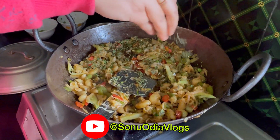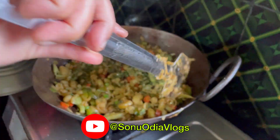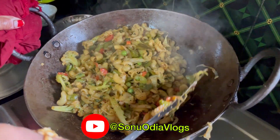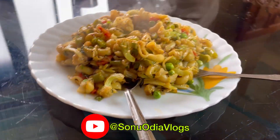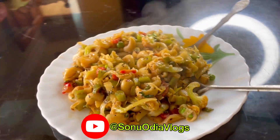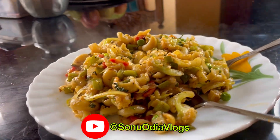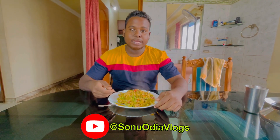We are going to make the lamb. The lamb is ready. We have to taste the pasta ready for the channel.